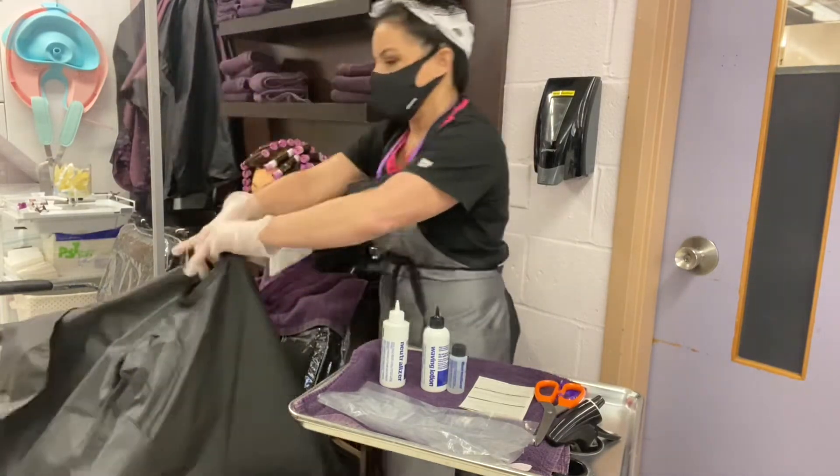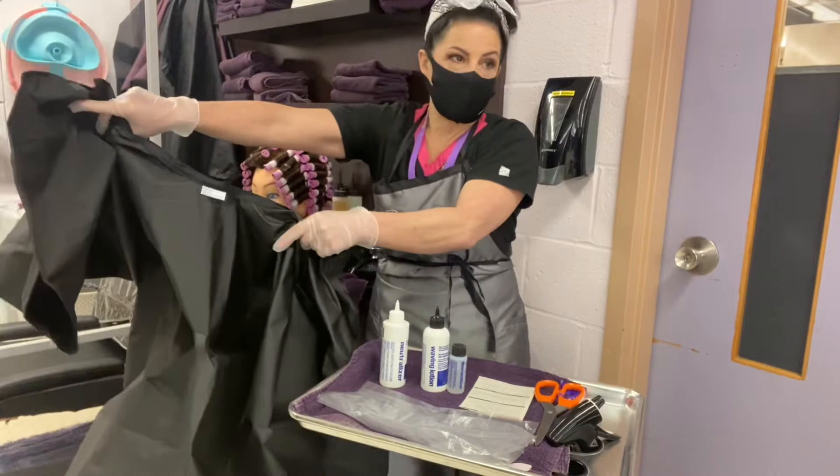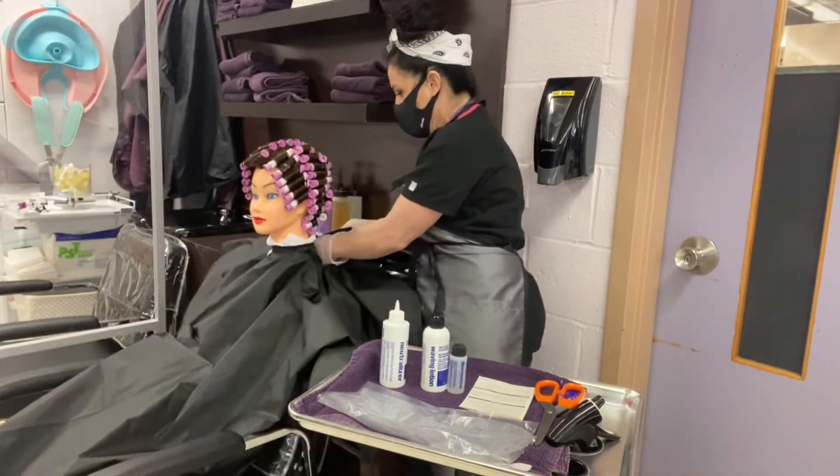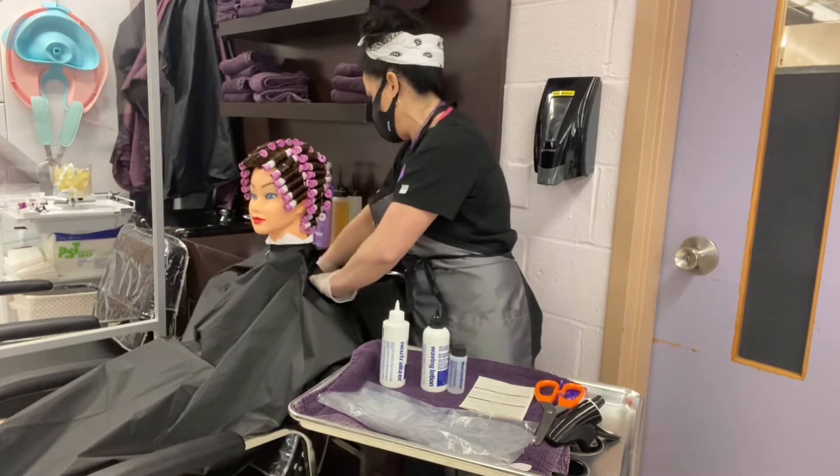After we're done with that, we take a chemical cape, which is going to be plastic. Plastic capes are used when doing permanent waves and other chemical services.